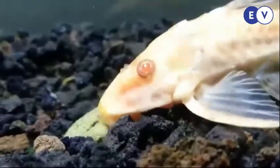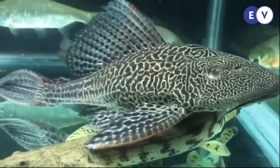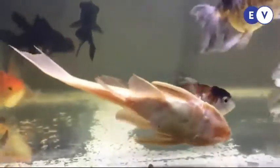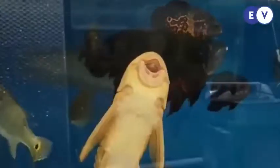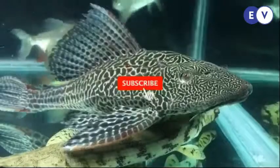Ikan sapu-sapu atau ikan bandaraya adalah sekelompok ikan air tawar yang berasal dari Amerika Selatan yang termasuk dalam famili Loricariidae, namun tidak semua anggota Loricariidae adalah sapu-sapu. Ikan ini dikenal sebagai pemakan alga/lumut dan sangat populer sebagai ikan pembersih akuarium.